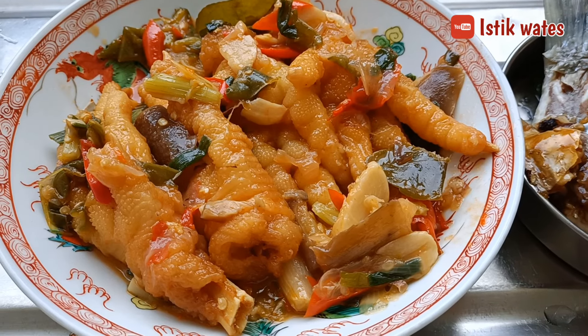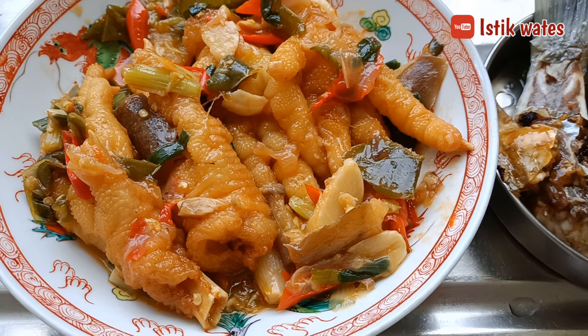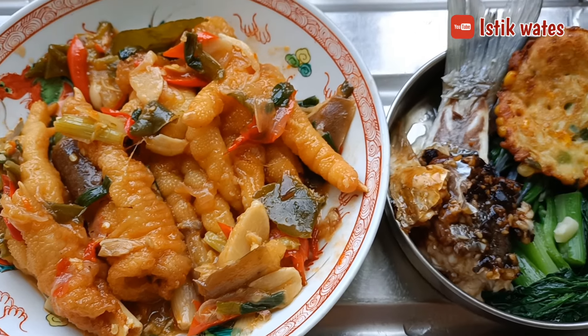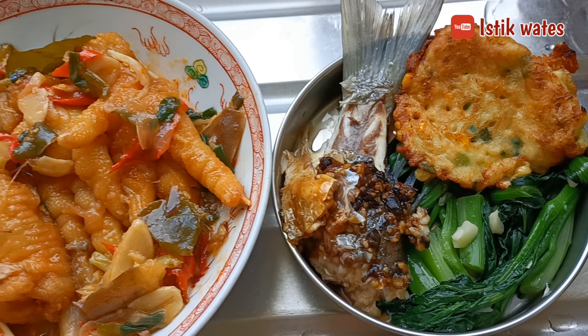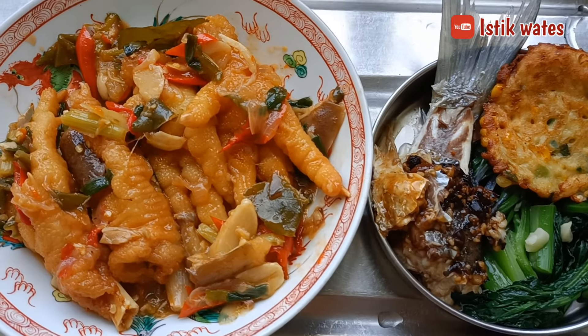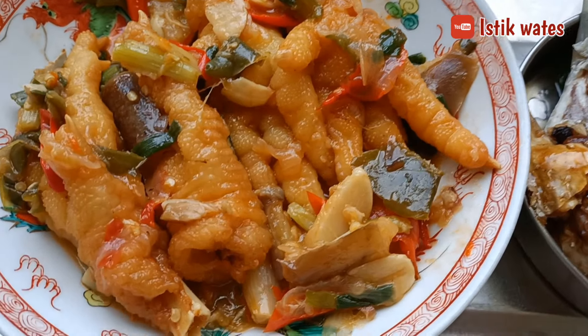So yesterday I cooked chicken feet with chili, shallots, and garlic — very simple. This is the menu I cooked today for Grandma. I'll probably only eat a little since I prefer spicy Indonesian food. Hello guys, let's eat! Today I'm eating a lot because I didn't have breakfast — I'm hungry. Let's eat, guys!